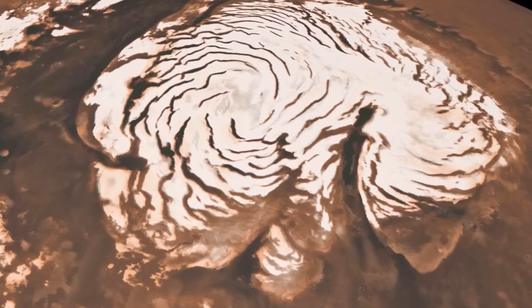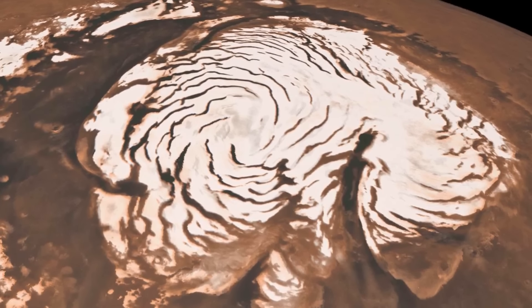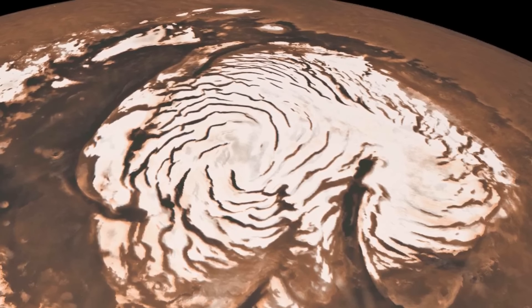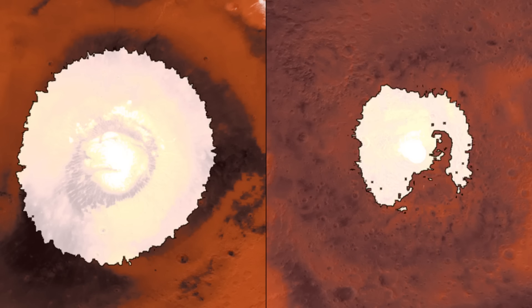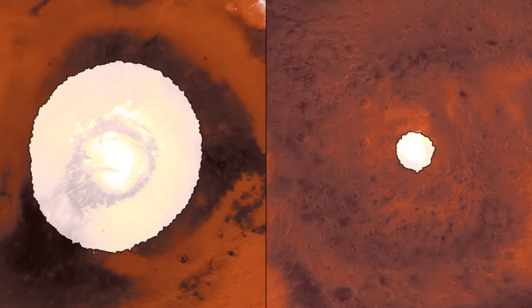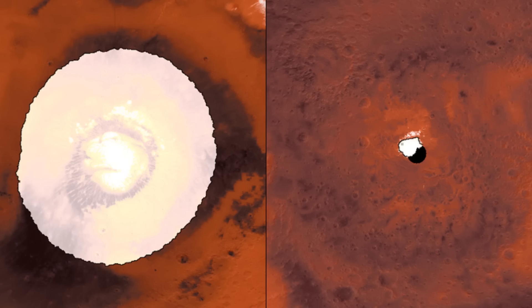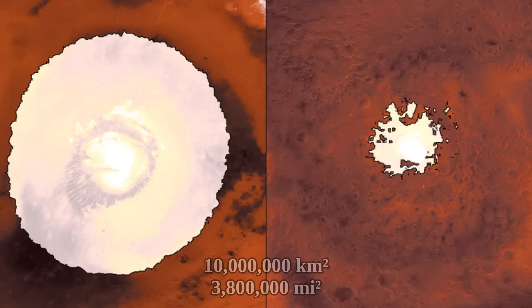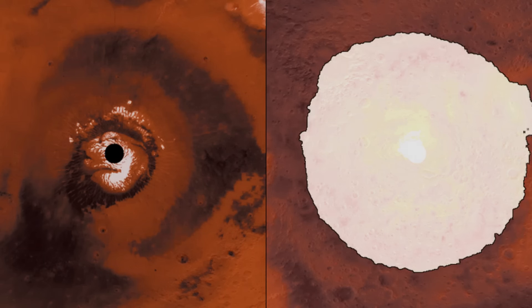It's somewhat hard to estimate the size of the reflective carbon dioxide layer, as it is very dynamic. As the seasons change, it grows and shrinks. During winter, when the South or North Pole is engulfed in darkness for half a Martian year, the CO2 frost layer on each hemisphere grows to encompass around 10 million kilometers square — a bit larger than the surface area of the United States.